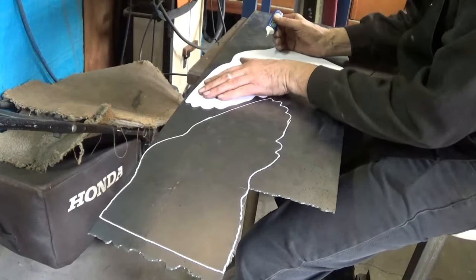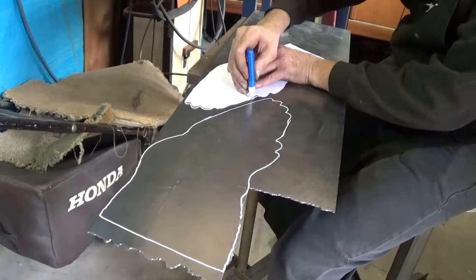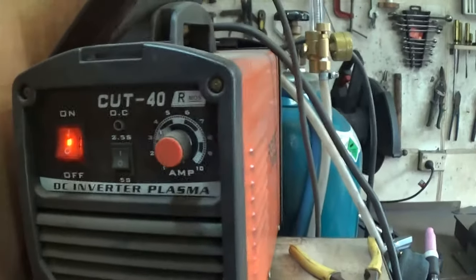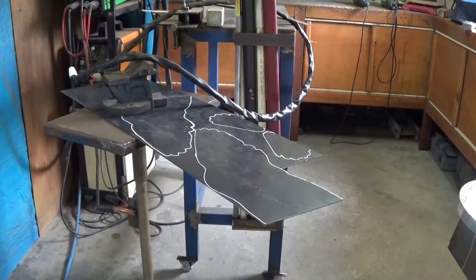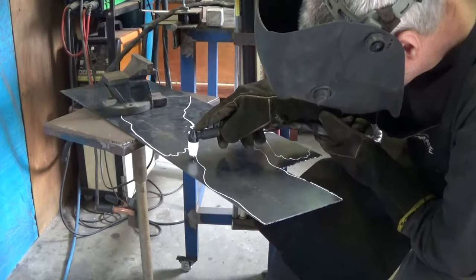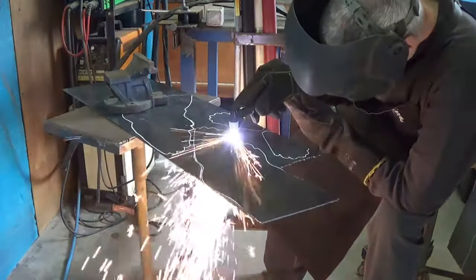I'm using 1.6mm mild steel for the ducks, and I'm using a white-out pen to mark around the templates because the white-out is the easiest to see when you're using the plasma cutter. My plasma cutter is just a cheap Chinese model that I bought off eBay, but it works really well and it's been going for a number of years without a problem. Like all plasma cutters, it uses compressed air with electricity to create the arc — it's just a matter of touching the steel to start the arc and then holding it just above the steel to cut through. The plasma cutter is such a marvellous invention for us hobbyists.